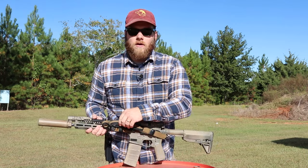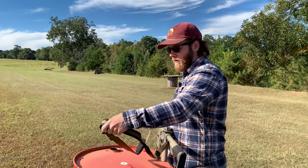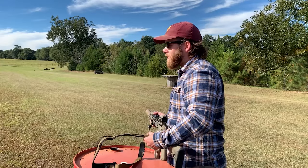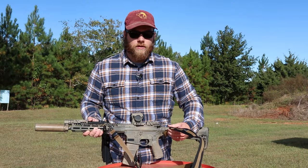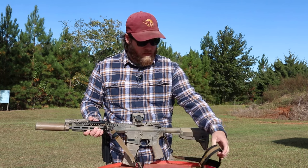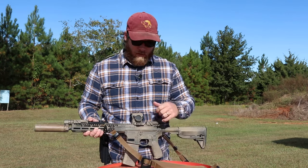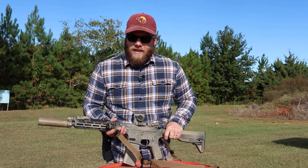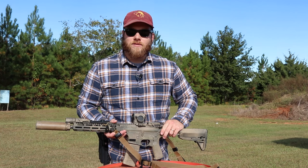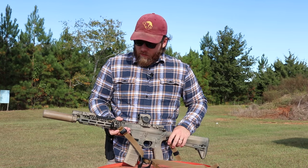Coming back we have the T-Rex Arms sling, and of all the slings I've used this is my favorite by far. It was invented by Derek Freymeyer, who worked for T-Rex for a bit, designed the sling, and sold it to them. It has a little bit of padding without being too bulky, and you can adjust it to bring the gun in tighter or loosen it. I really like what T-Rex makes, though everyone has their own opinions.